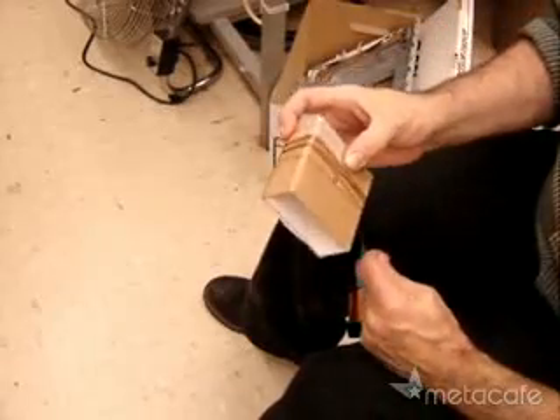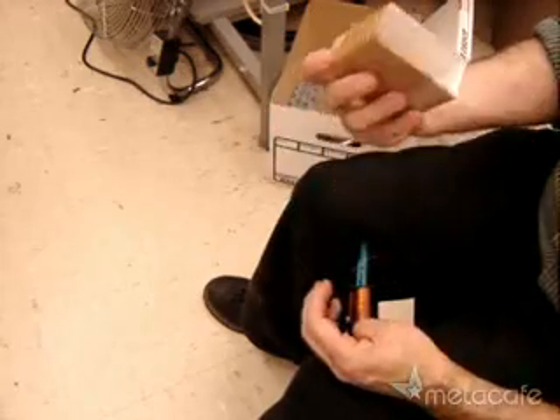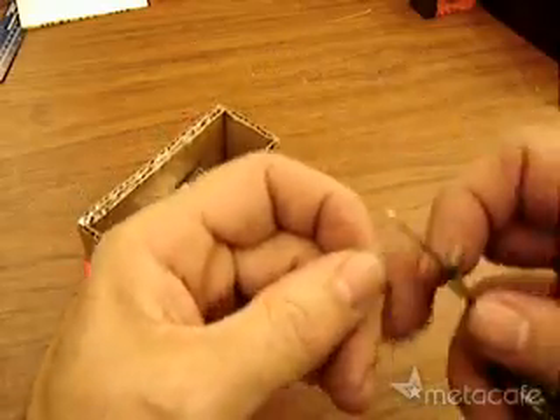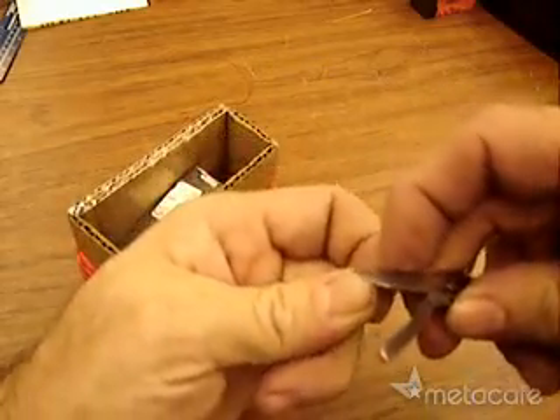Wind lightly — 300 turns will let you turn the magnet very slowly yet still light the bulb. 200 turns if you're lazy. Then clean off all the red plastic coating from about an inch of the end of the wires.